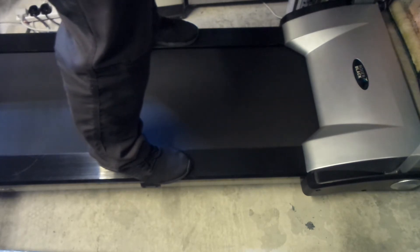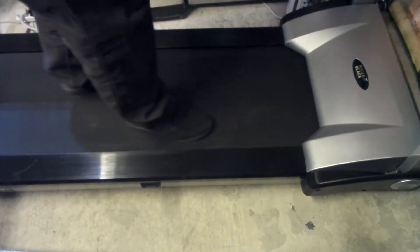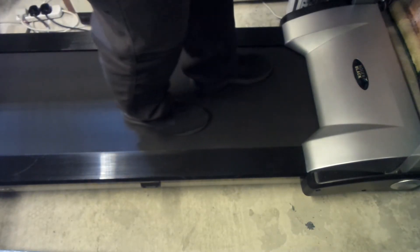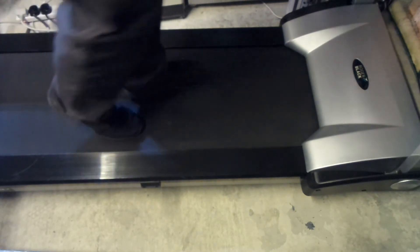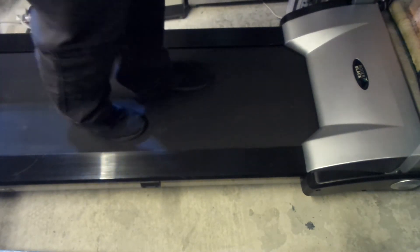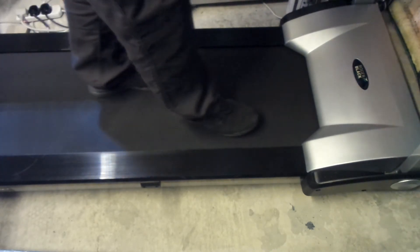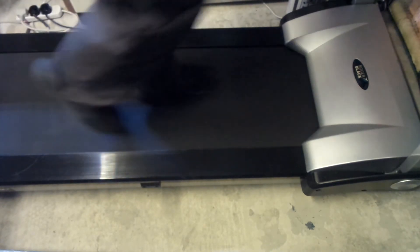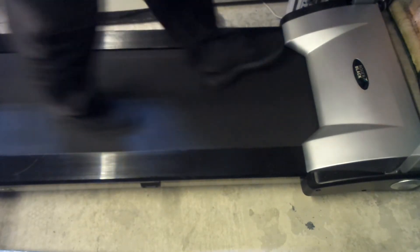As you can see, the treadmill starts from 0.8 km/h, which is a slow walking speed, and you can begin working on the treadmill. We're now increasing the speed to 4 km/h.